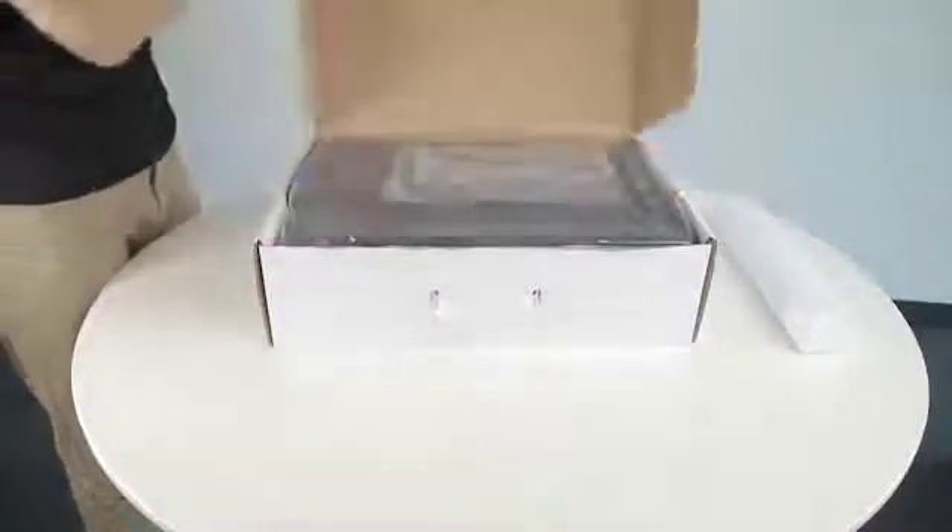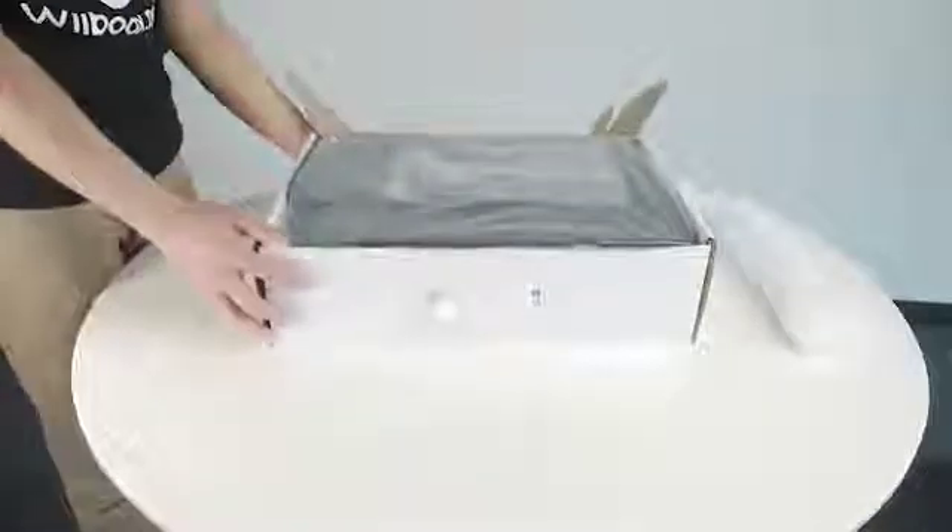Now come with me to learn more. Firstly, let's unpack the RE-E Pro Plus 3D scanner.